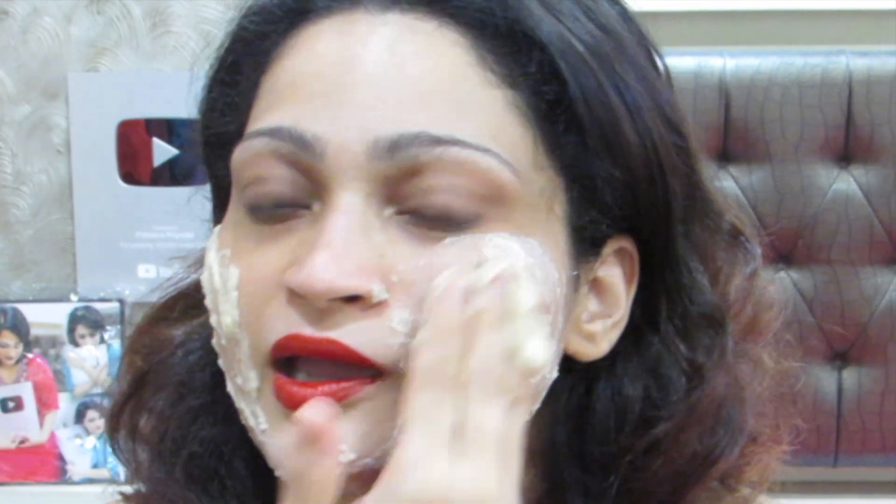On my skin right now, I haven't even washed it, so you can see the results clearly. This pack is very good — why? Because the ingredients are very good for our skin. It helps with tan and pigmentation, makes the skin lighter, and reduces marks. The consistency is very mild, so you can use it for every skin type.